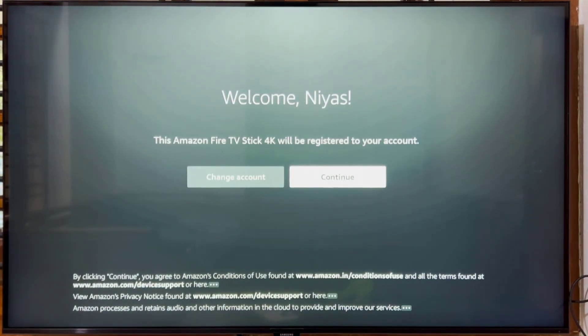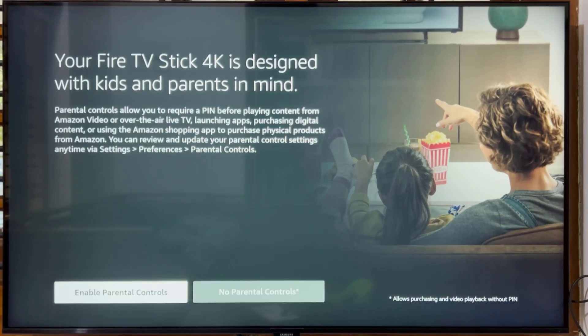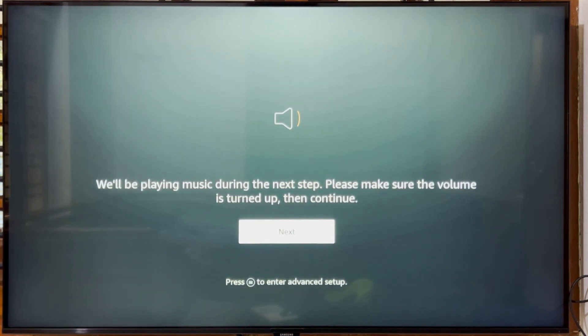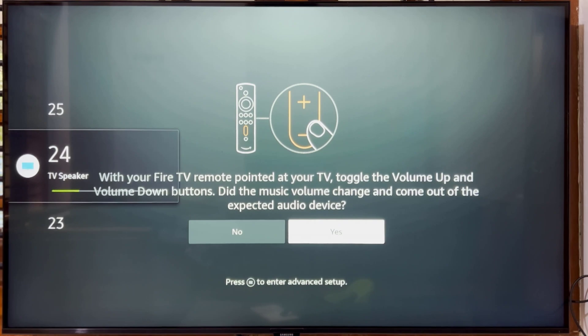Your Amazon Fire TV is now registered to your account. Click Continue. Select Yes or No to opt in or out of storing connected network passwords with Amazon. Select Yes or No to opt in or out of parental controls. If your Fire TV Stick's remote is TV-control compatible, hit Next to make sure it works right. Adjust the volume and click Yes to confirm.